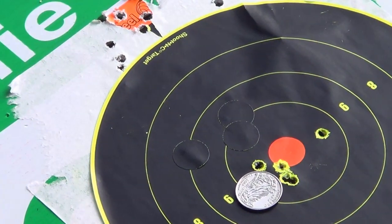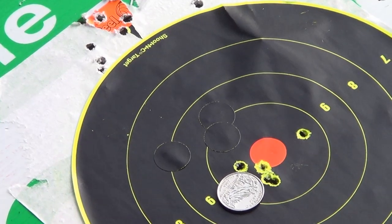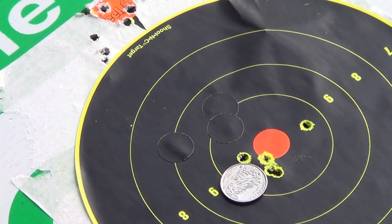And then I had one flyer just with nerves — I believe that was one of my first rounds, if not the first round that I shot. That is not too shabby at all.